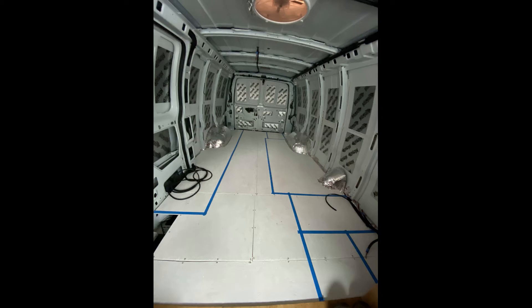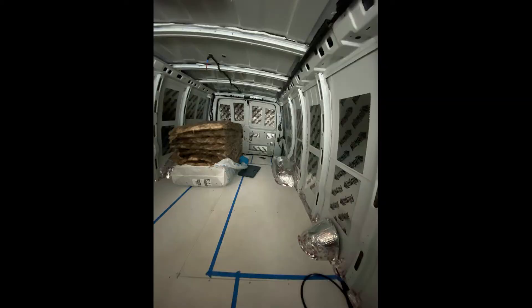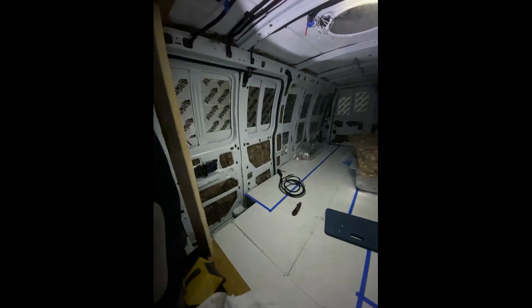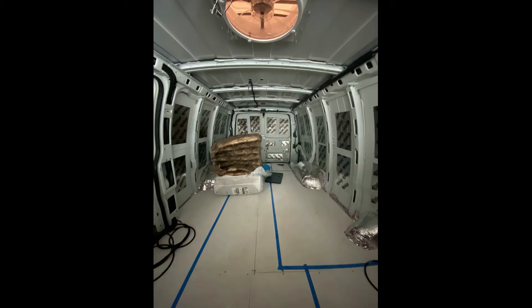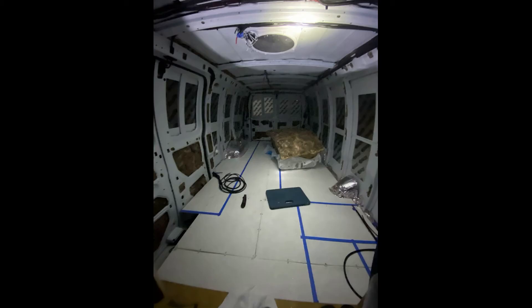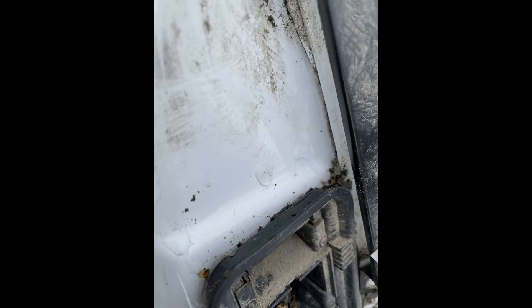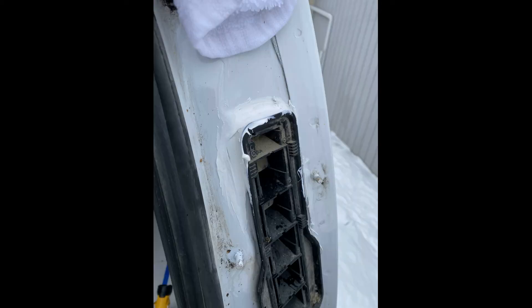We laid down blue tape to get a feel for the layout of the van. We bought formaldehyde-free batt insulation for all the nooks and crannies, starting with the door panels, then filling all the little crevices and cavities — not overpacking, but leaving enough for the insulation to work. While insulating, I found a leak. Anyone who owns a GMC Savana or Chevy Express should know there are vents behind the rear lights. Our passenger rear light had no foam between the vent and the frame, so I caulked over it to divert the water and stop the leak.